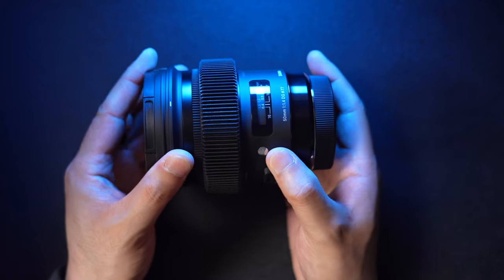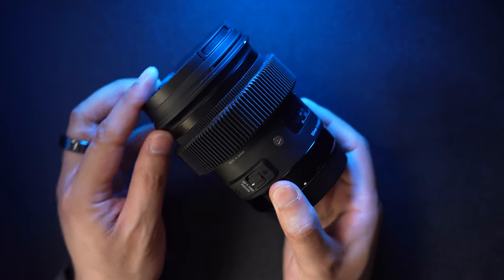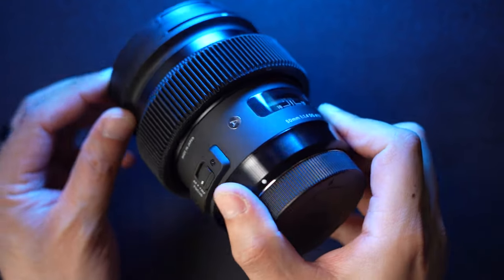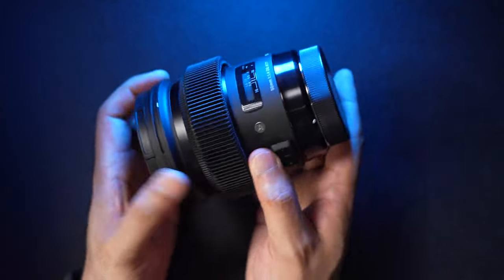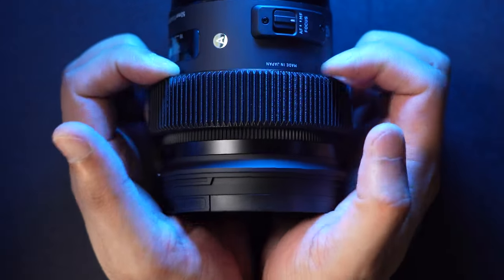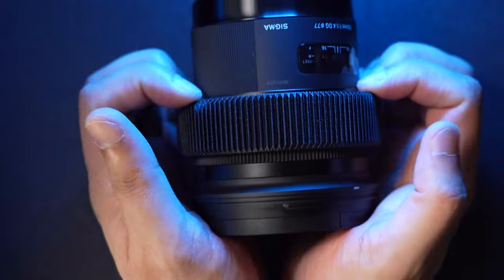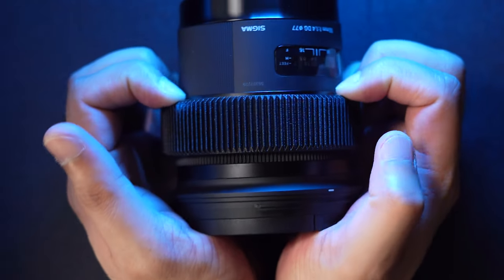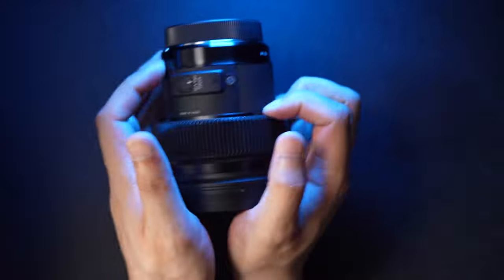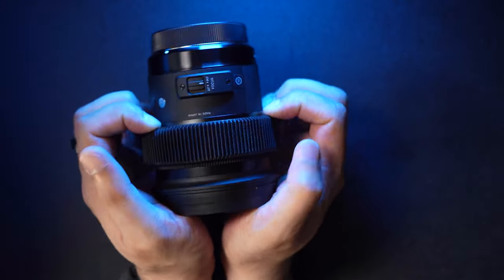When installing this, you have to slip it on the back of the lens because it won't fit around the front, so make sure you have your lens caps on to prevent any damage to the glass. Once you slip it on, I find the best way to get it to fit properly is to hold it like this, pull a little bit, then rotate your lens 90 degrees and pull again in the same way, and just keep repeating that.